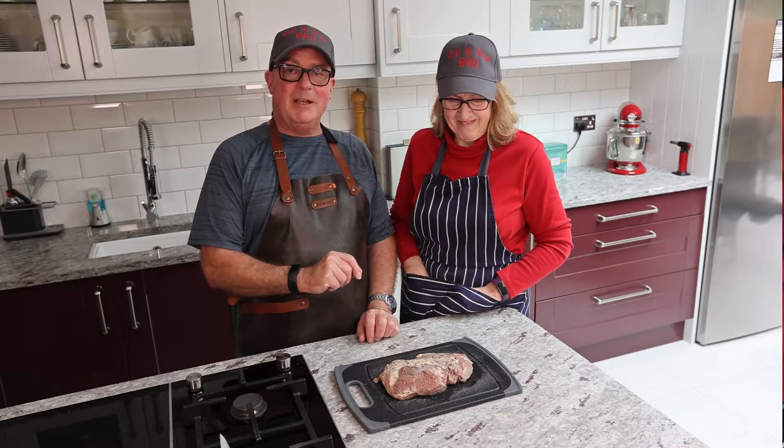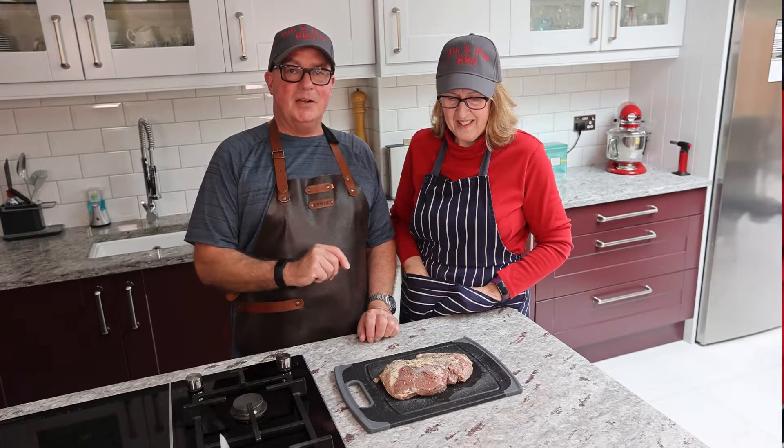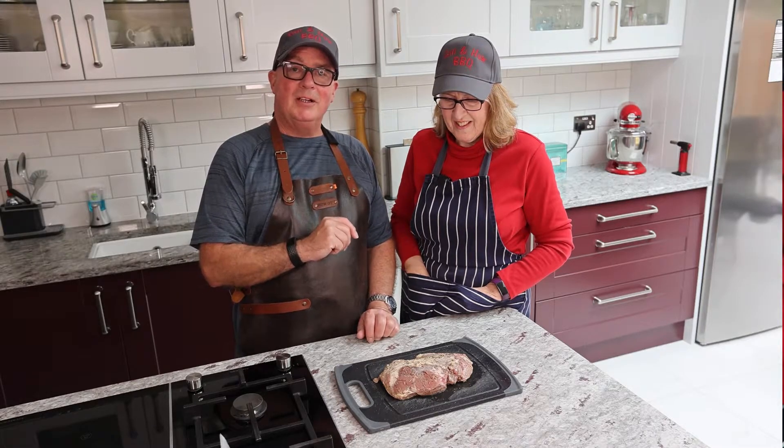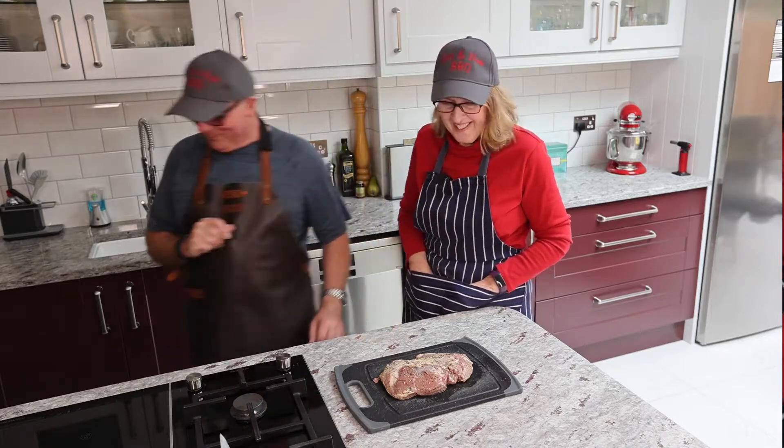I'm going to go and light the Big Joe and Jill's going to talk you through what she's done so far and what she's going to do, and then we'll come back and put it on the barbecue.